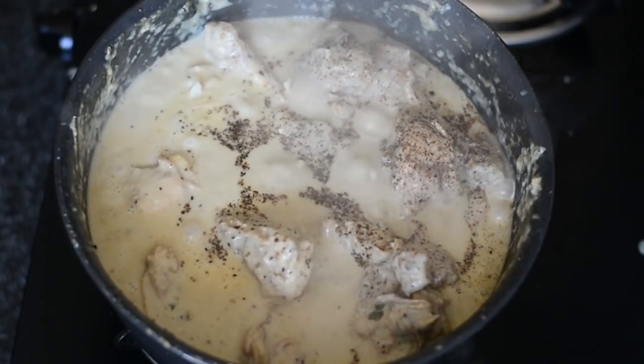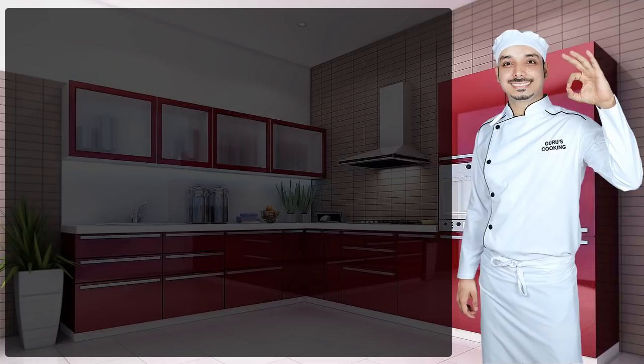Sprinkle a little bit of fresh Kali Mirch — black pepper — once again, and put up the flame to finish the recipe. Thank you so much for watching. Comment in the section below on how it turned out — Kali Mirch Cream Chicken.